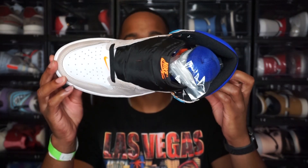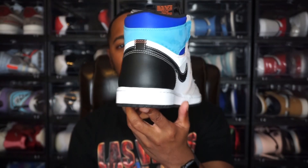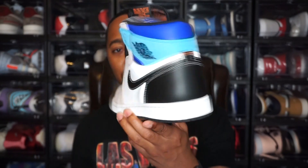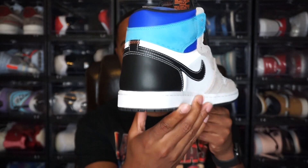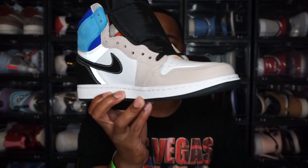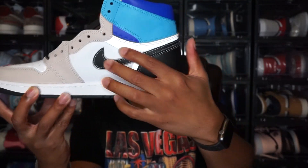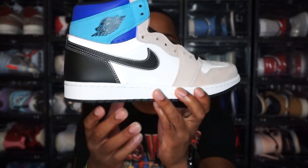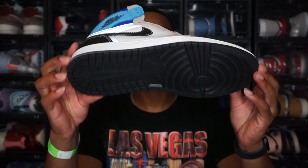I'd be curious to know if Jordan has ever done anything like this before. I'm relatively newer to the sneaker game compared to some people, so let me know in the comments if this has been done before. The other shoe has no differences — it also has the perforation marks along the side to make it a low top.